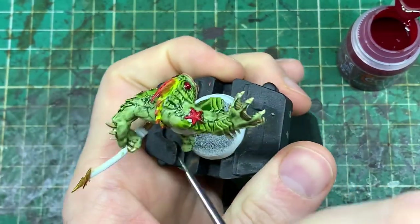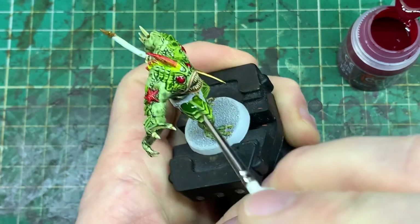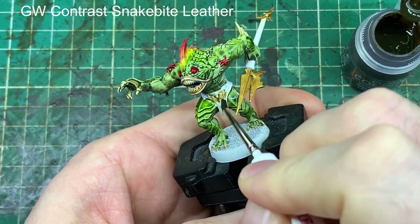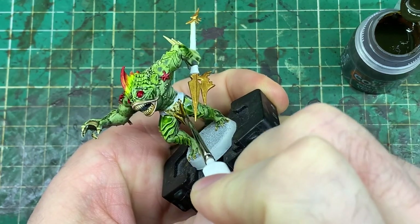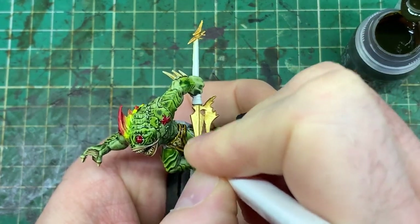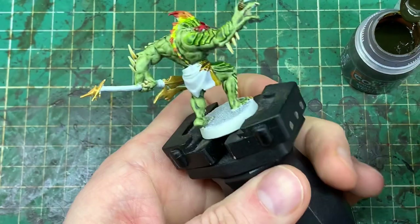Working on the red detail around the eyes and onto the starfish on the shoulders. I notice some patches of white where the green hasn't fully covered, so I take the greens and go back to fix those white spots on the shoulder. As the fin rises out of the head, I take Snakebite Leather and work on the cloth. There's not a lot of cloth on this model because of its aquatic theme, which is why the green and brass fit well. I'll do a full list of all the paints at the end.